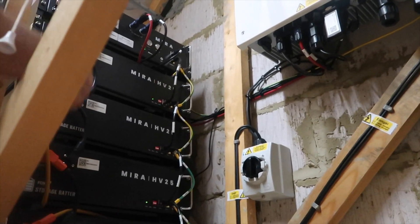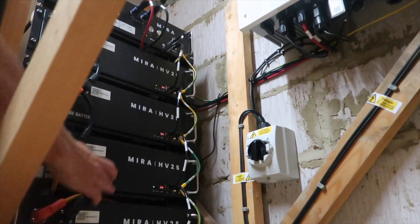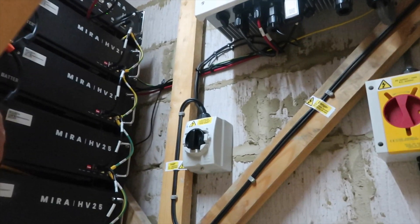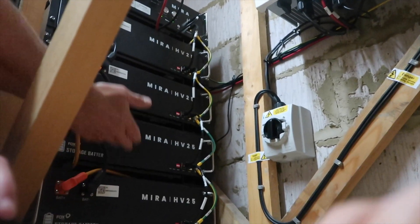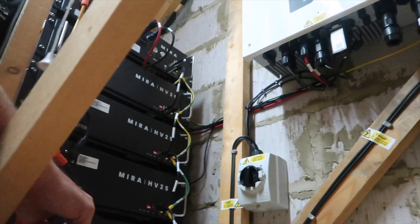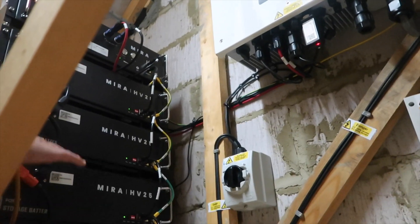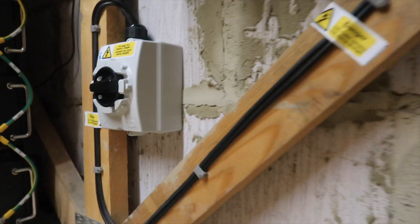This customer has gone with 10 kilowatts of batteries with a BMS on top. Each one of these modules is 2.5 kilowatts, actually about 2.45 kilowatts each. The great thing about these is they're stackable, so the customer could add another 2.5 or 5 kilowatts — anything up to a maximum of 20 kilowatts. With this usage being about four kilowatts annually, I think this will suffice, but it's great that these batteries are easily added to.